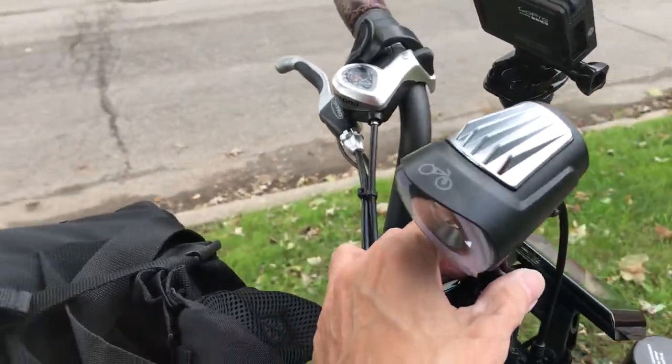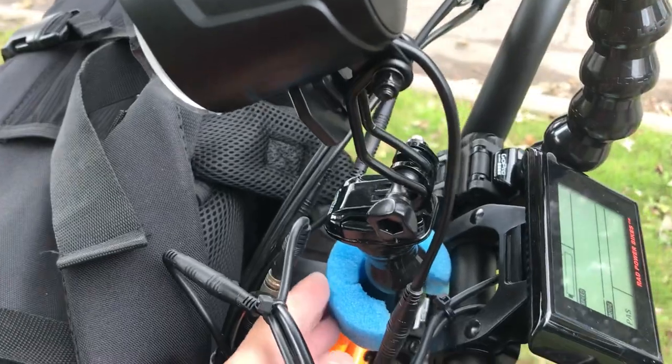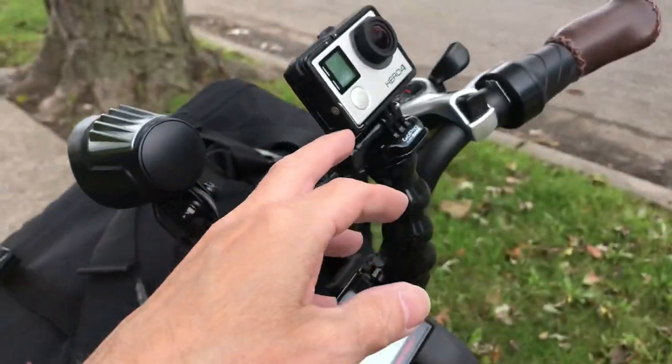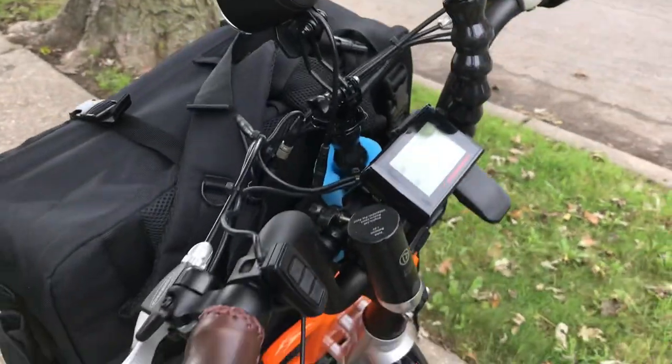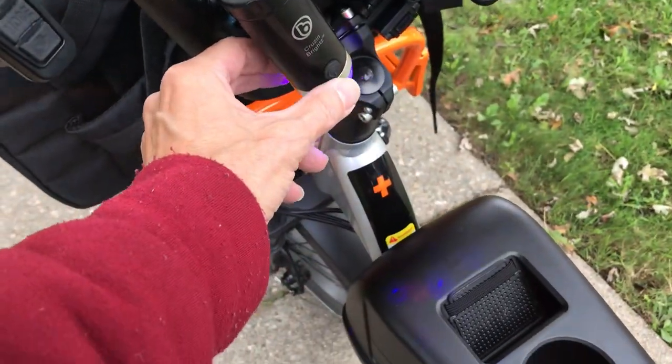I got the light mounted up here right now — it's just temporarily mounted on this GoPro mount. This is a standard light I put on this GoPro mount up here, and I got this little foam thing to insulate vibrations a bit. I got the other GoPro on this other mount aiming back.